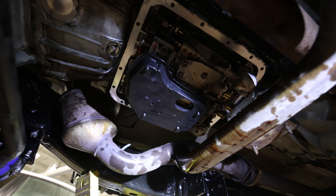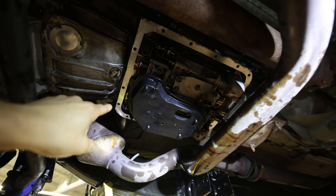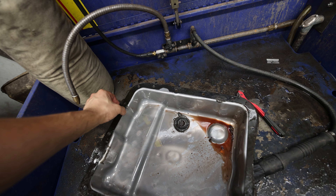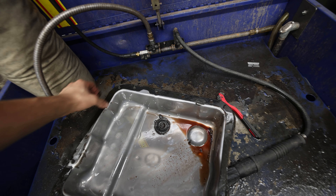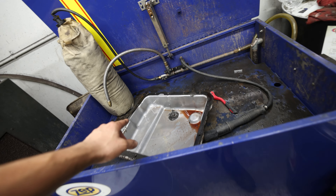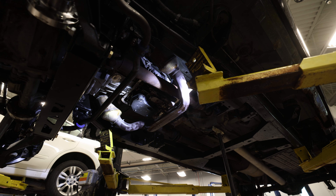I got the new filter installed and cleaned up the gasket material that was left on there. Now I've got to clean the transmission pan — you can tell this has been way overdue. It's literally flaking off. We're going to clean this up and then install the new transmission pan gasket. The new pan is all nice and clean now — it's time to install this back onto the transmission.